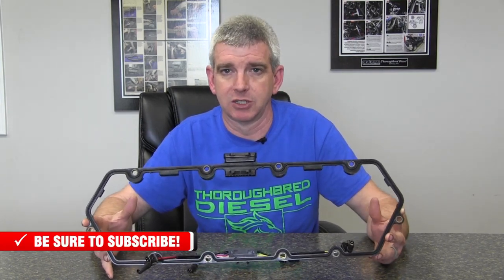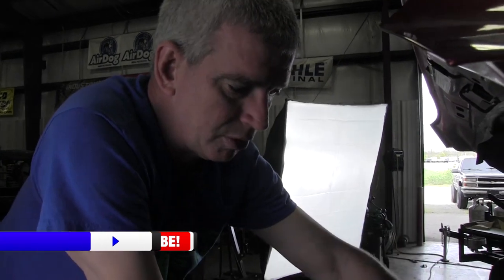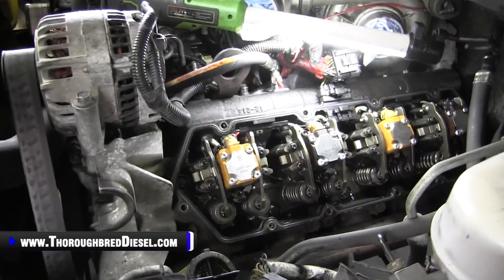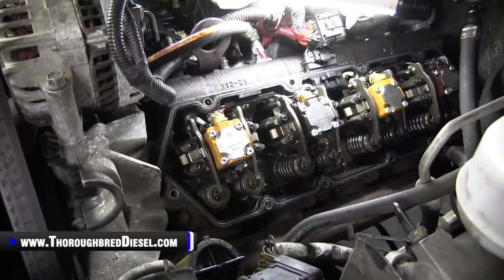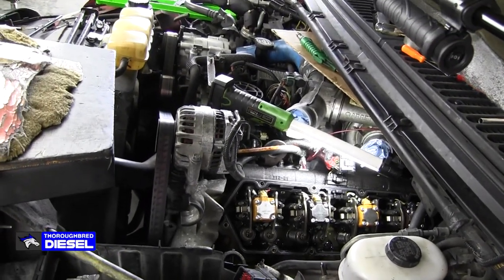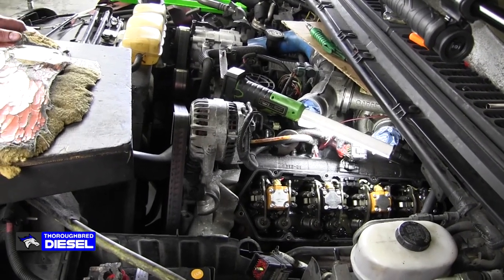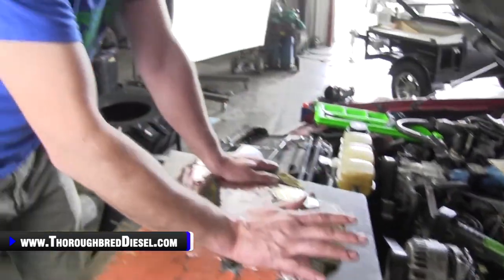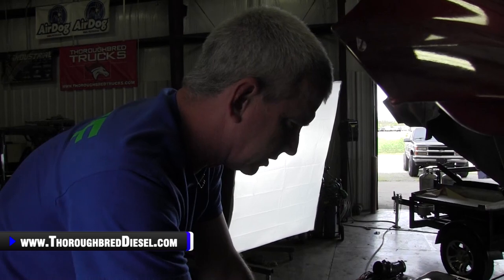Today we're going to be installing on a 2000 7.3 Powerstroke in an Excursion. We're going to go ahead and install our internal and our valve cover harness from Alliant Power on the 7.3 Powerstroke. We are going to work on the passenger side and we're going to show you removing the gasket and the wiring harness on the passenger side because it's so much easier to see. Make sure that you click the link in this video for our video on how to remove the valve covers from a 7.3. If the link does not show up, there will be a link in our video description for this. So let's go ahead and remove our old gasket and internal wiring harness on this motor.